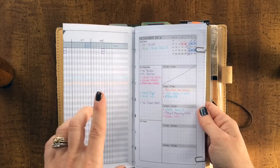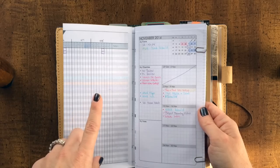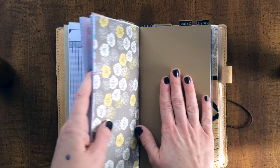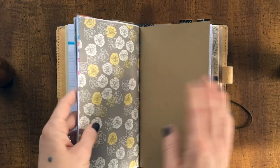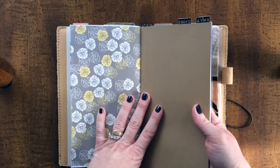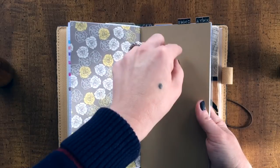Here's how I have the keeping-track-of-where-I-am-in-each-project set up. Let me start by showing you the setup in the planner. This is my main planner — calendar and whatnot. This book right here is all work projects, and each one of these sections is a different project.